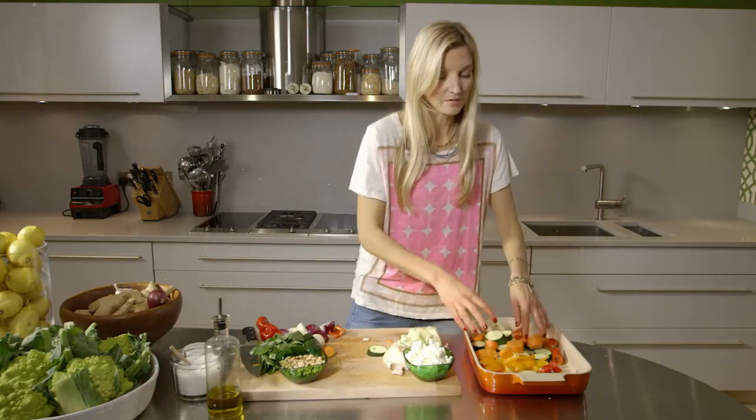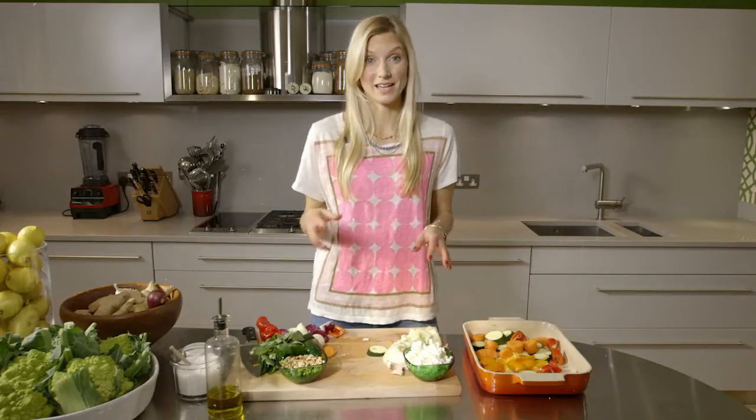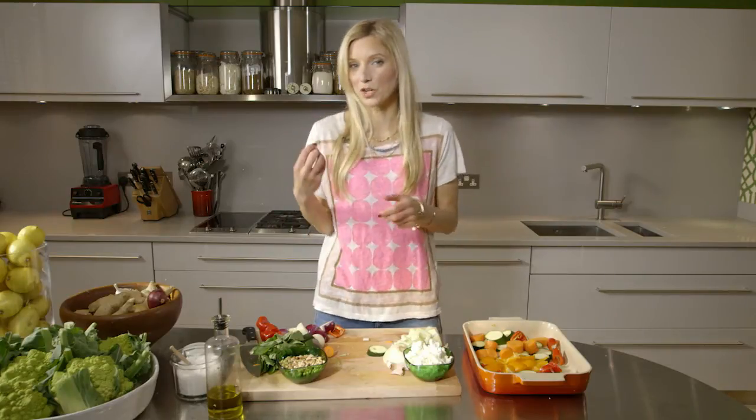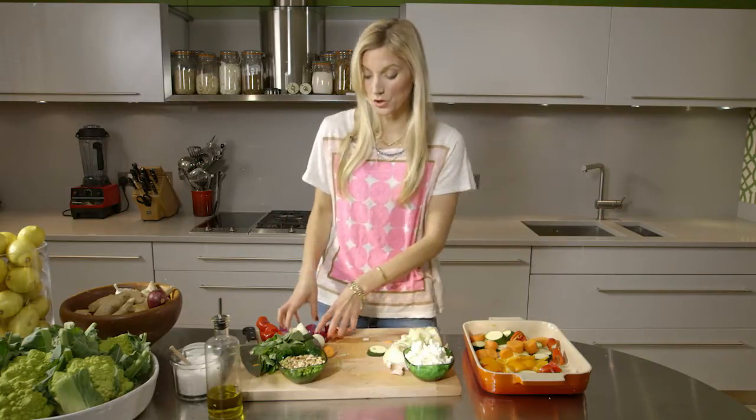Now some of the vegetables are going to cook more quickly than others and that's okay. The texture can't be unified throughout, so it's nice actually when you're biting to have one crunchy bit and one a bit softer — so don't worry about that.